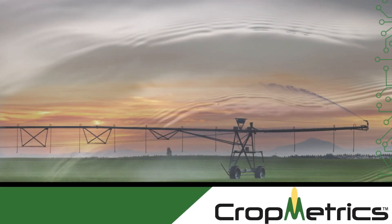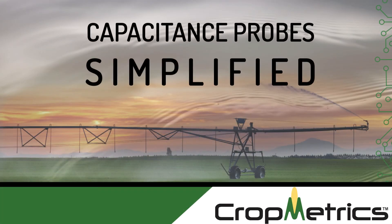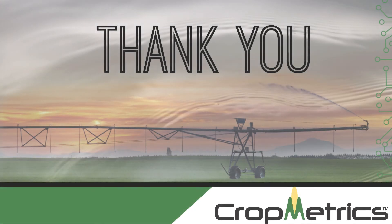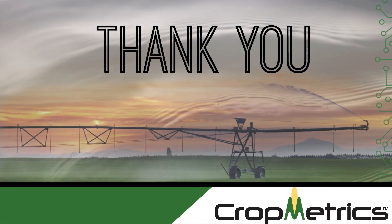So that's about it for this video on irrigation information — capacitance probes simplified. We hope these videos are useful to you, so please subscribe below. And until next time, thank you and God bless.